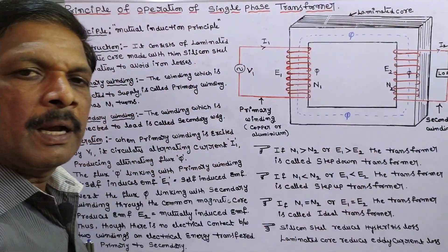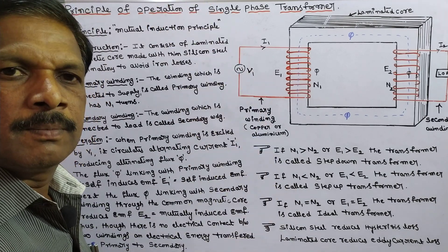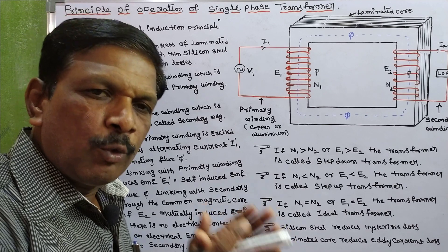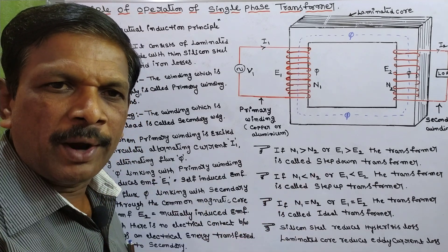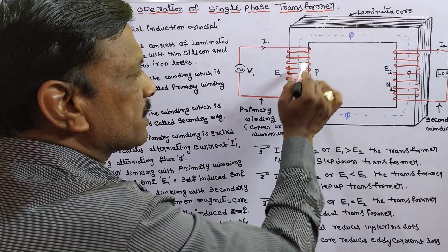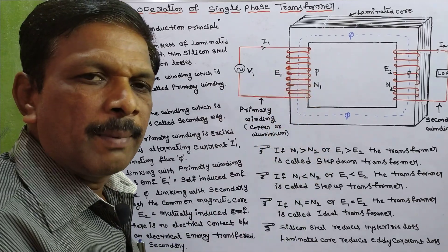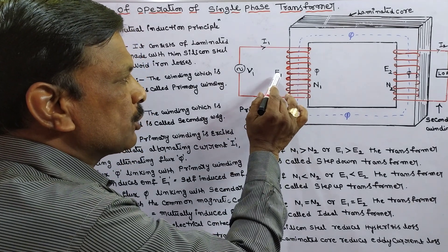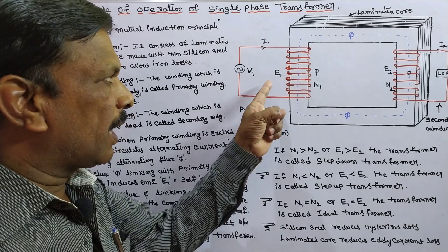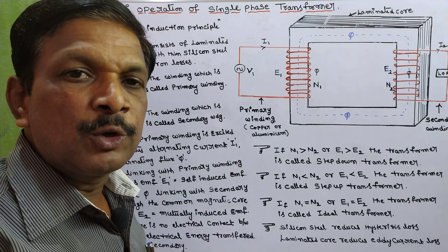When the primary winding is connected to AC supply, current I1 passes through it. When current passes through any winding, flux is produced around the winding. When I1 flows through the primary winding, flux phi is produced. This flux links with the primary winding itself and produces induced EMF E1. When flux links with the number of turns, EMF E1 is induced. This is called the primary induced EMF or self-induced EMF.